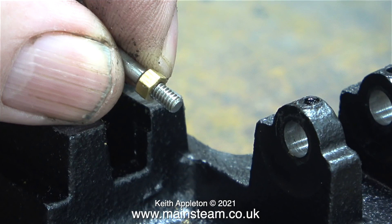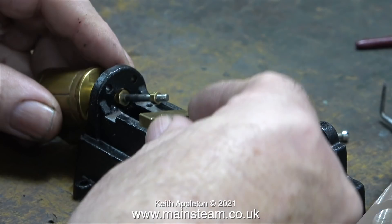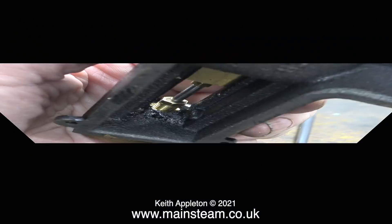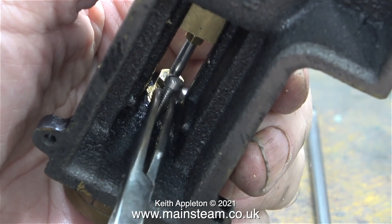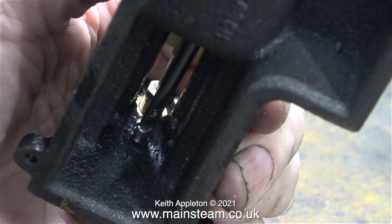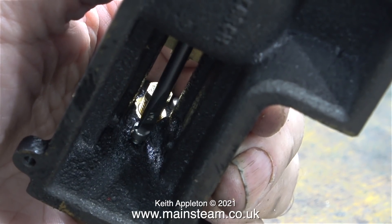Here's the thread at the end of the piston rod. At this stage I'm not sure exactly where the locknut needs to be to allow the piston to travel along the cylinder without hitting the cylinder covers at each end. All I can do for starters is just screw the piston rod into the crosshead and adjust it later once the crankshaft is assembled. I'm fitting the slot-headed bolt underneath, using a pair of surgical forceps to hold the bolt in the right position, then I use a long screwdriver to tighten the machine screw into the cylinder casting.